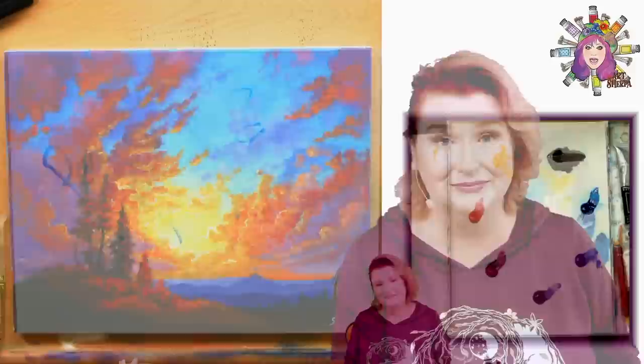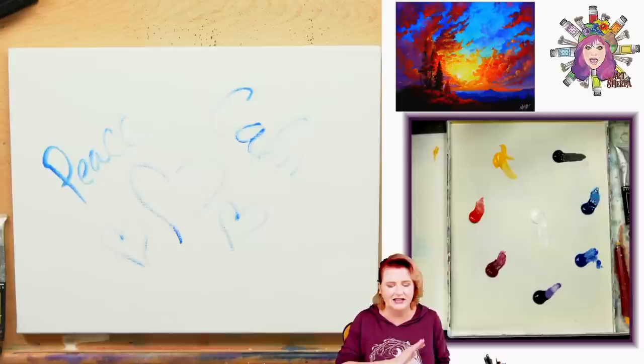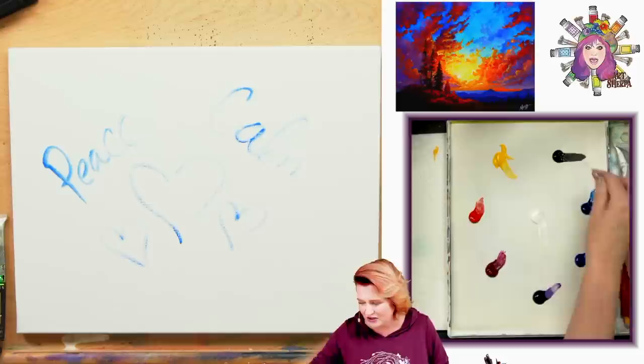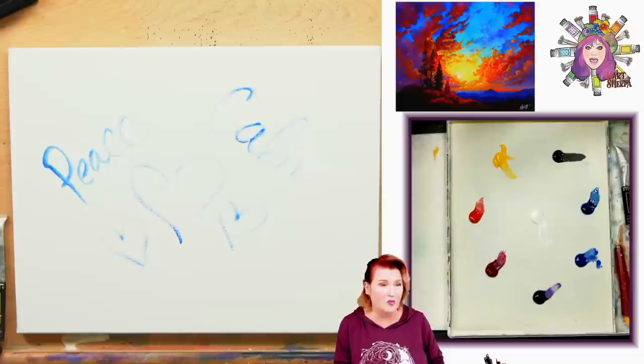Today's surface is an 11 by 14 canvas, horizontal landscape orientation. My intention for this piece is peace and calm — that people feel more peaceful and make decisions from calm places. The paints are: quinacridone magenta, cad red medium, cad yellow medium, mars black, phthalo blue, ultramarine blue, dioxazine purple, and titanium white.